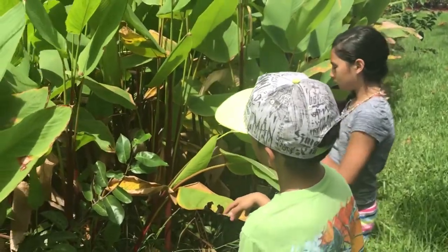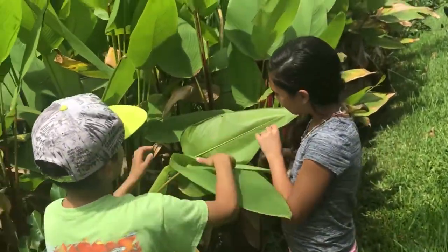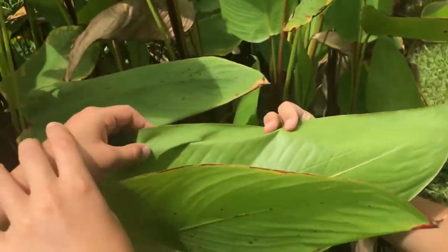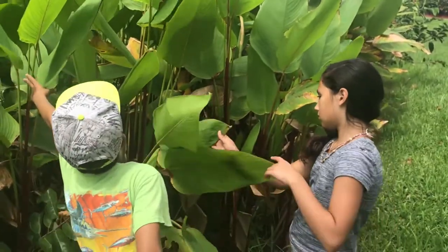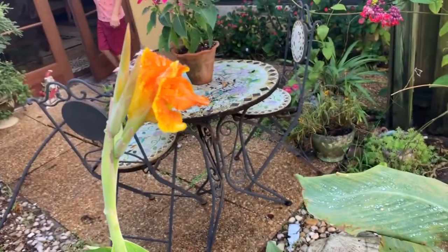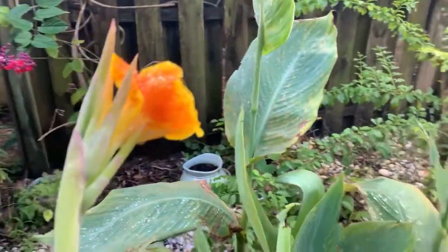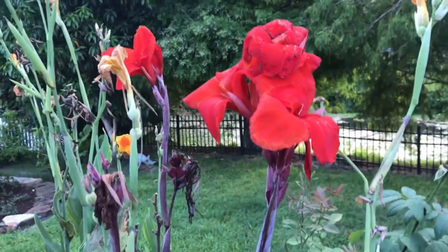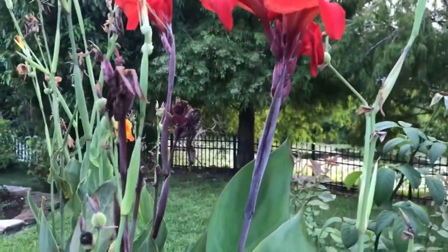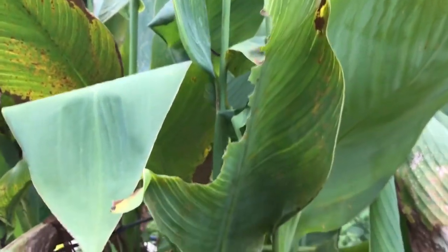If anybody's ever bought canna lilies from a department store, you know that once you put them in the ground in South Florida, it's not a long time before Brazilian skipper caterpillars tear them up. So you see this is a good sign right here. Whenever you see leaf damage like that, you know that Brazilian skipper caterpillars aren't very far away. So let's keep looking.